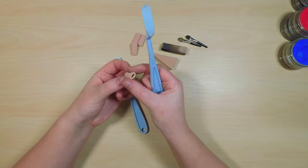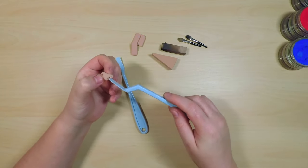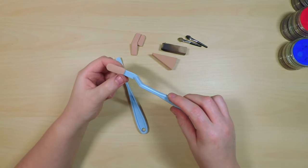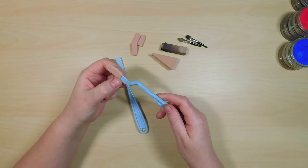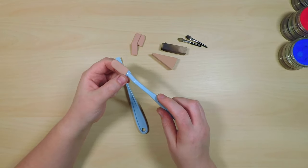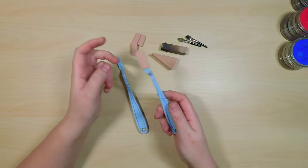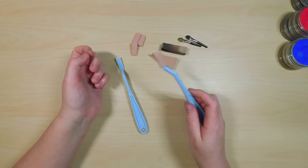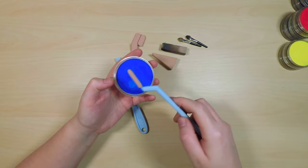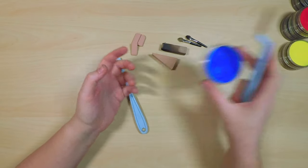When working with pan pastels you'll need to use tools to apply them. I use these Sofft tools — S-O-double-F-T — which are like sponges that come in all different shapes and sizes. These are the most common tools used with pan pastels. They pick up the pastel from the pan really well and lay it down on your surface well too. You can also use brushes or other tools to create different effects.